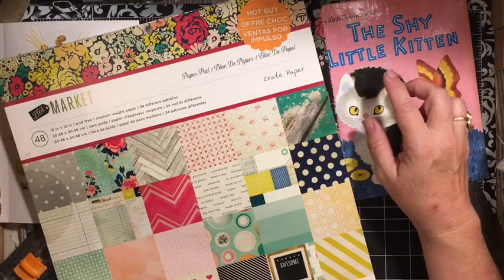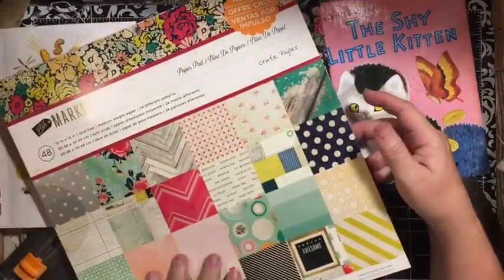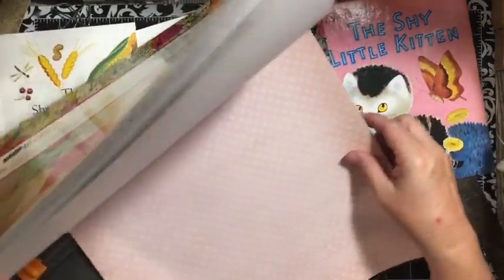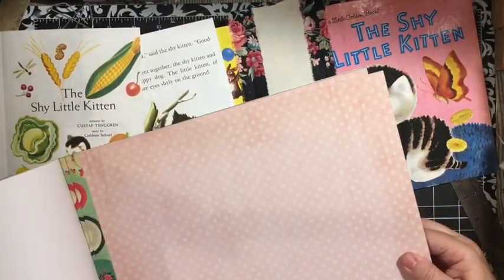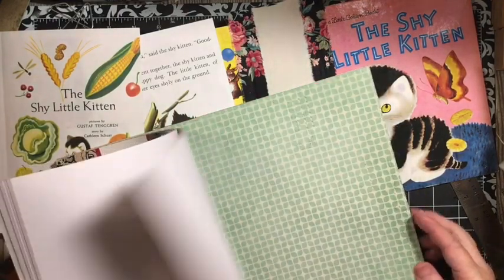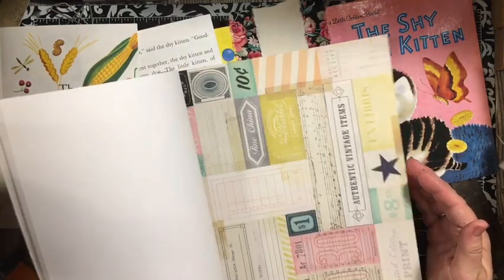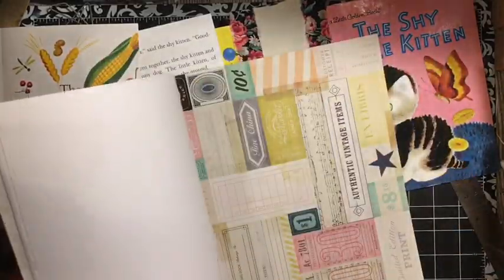So if you have purchased a kit, you're going to want to pick out six 12x12 papers, or pick out a paper pad — six 12x12 papers that you want to use in your kit. One of the things I was looking at as I went through the kit was we needed a little more substance. So I like the black and white stripe.